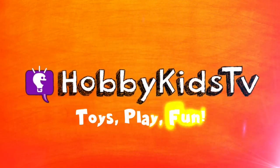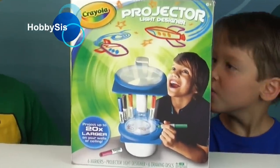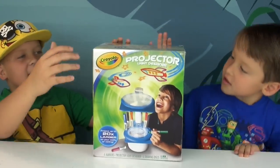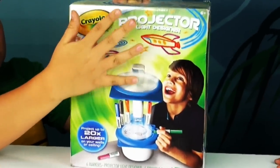Hobby Kids TV! You're with Hobby Tiger and Hobby Spider. Hi! I'm Hobby Sis. We're going to play with this Crayola Light Designer Projector.